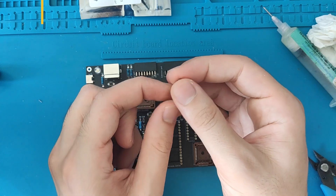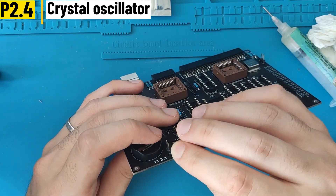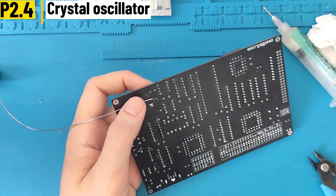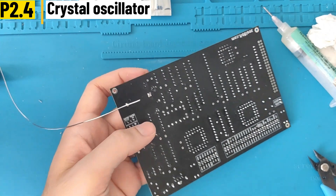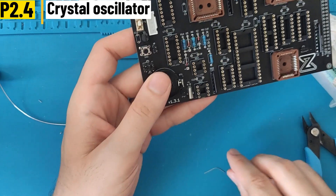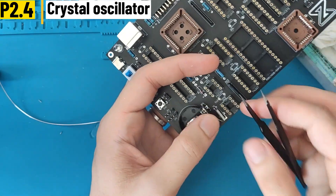We continue with the crystal oscillator, the 32 kHz one used by the RTC chip. Insert it and bend it. Then take one of the legs from the resistors we cut earlier and put it on top of the crystal oscillator so that it pushes it onto its pad. This will ground the case of the oscillator.